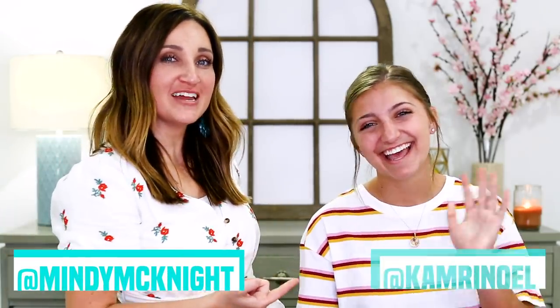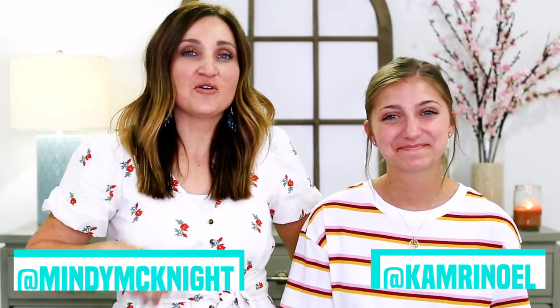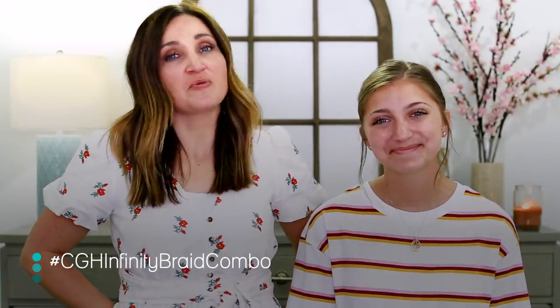Are you doing it or not? He's doing it together so I don't know. Hey guys, I'm Mindy McKnight and Cameron's here with me. Hi guys. And we're going to show you what we did for her prom hair, which was awesome. We're calling it the CGH Infinity Braid Combo.